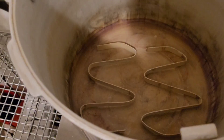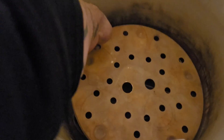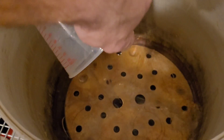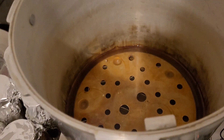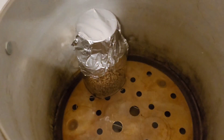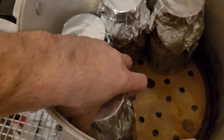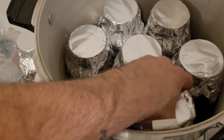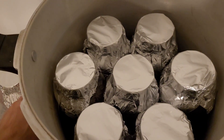Once your jars are done, put in your spacers and trivet. Add three quarts of water. Now start loading in your jars. The final three go on their side on the top.